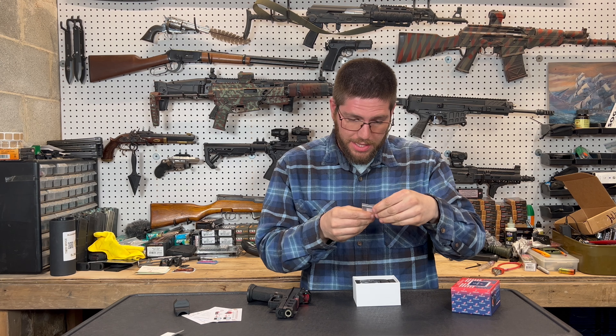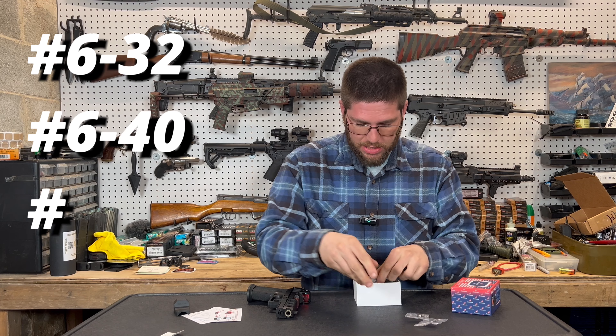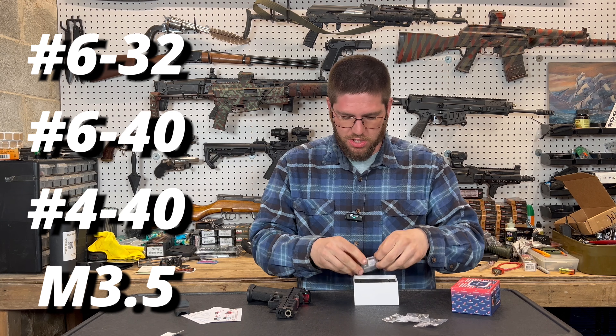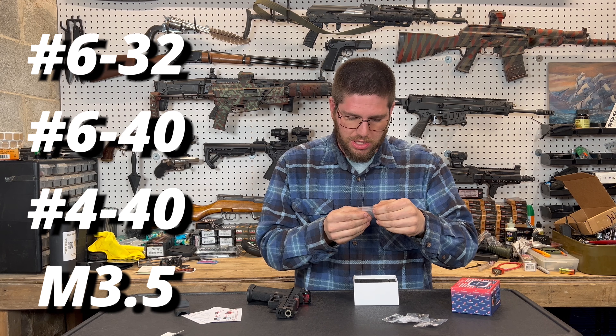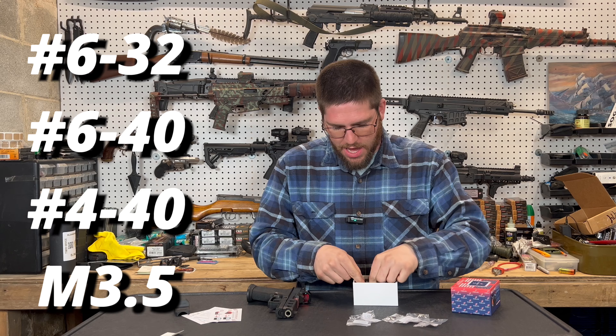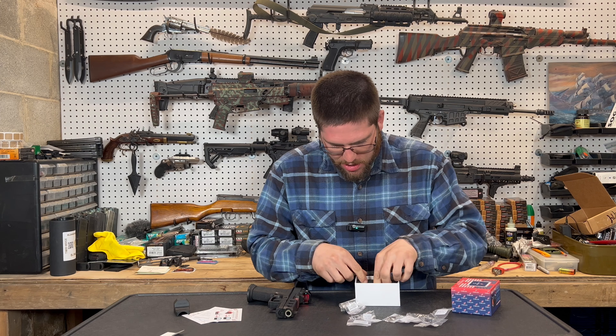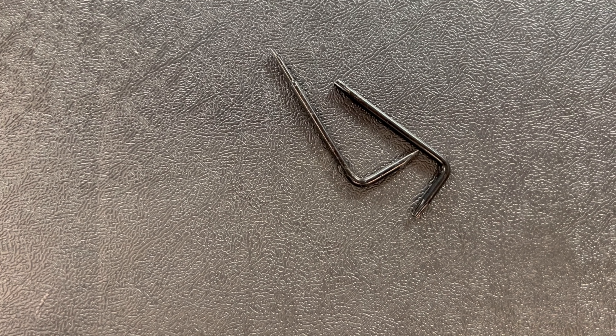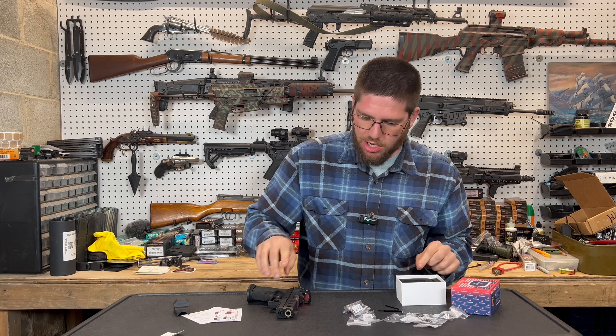Screws. It comes with 6-32 screws in multiple lengths. It comes with number 440 screws in multiple lengths. It comes with M3.5 screws in multiple lengths, and that seems to be it for screws. It comes with adjustment tools — flathead and the little torques for installation. Not too bad.